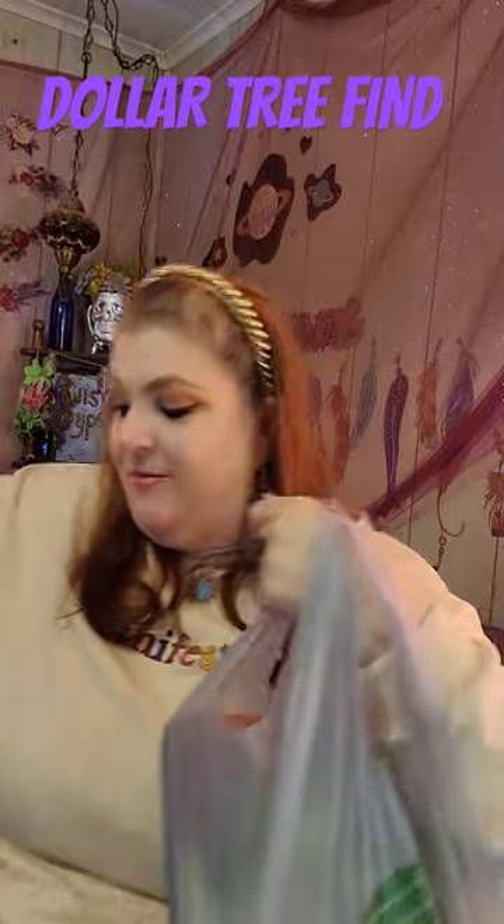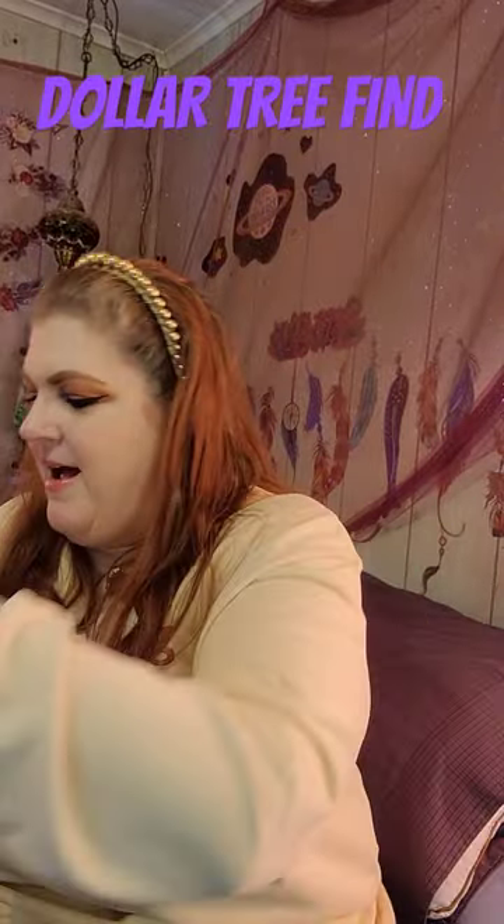Okay guys, I have a Dollar Tree haul for y'all. Let's see what we found this day.